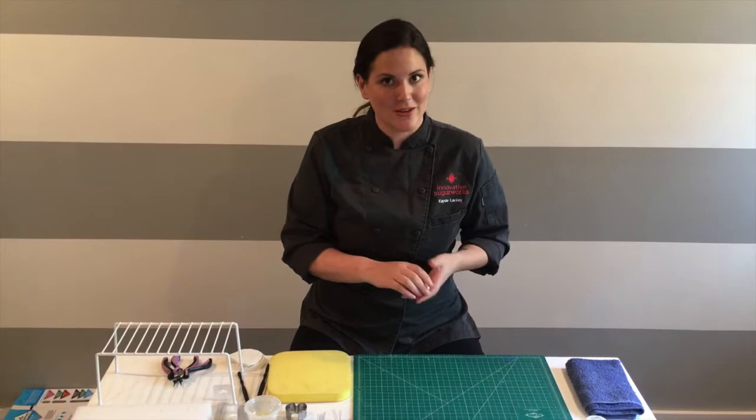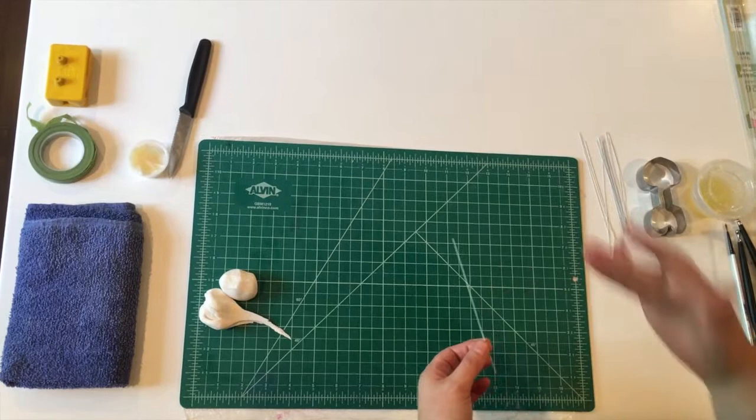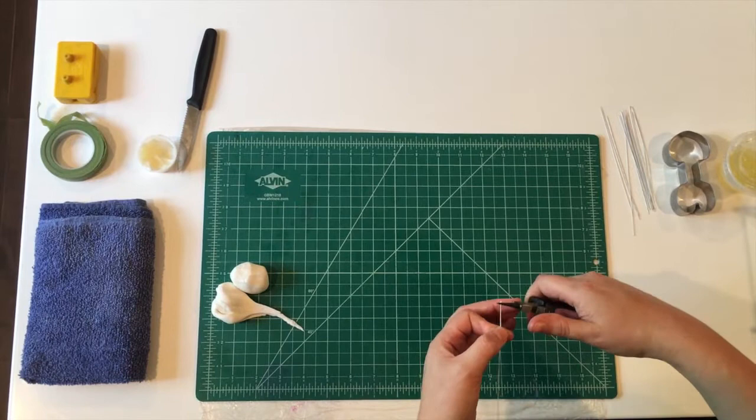I've got some 26-gauge wire that I've cut into quarters, thirds, and all the way up to even a half, because you want the flowers to be different lengths once you bind them together. Sweet peas usually come in a cluster of three to four blooms and it's a vine, so everything's going to be stacking up. Then I use my bead pinchers to put a little hook — a little shepherd's hook like that.